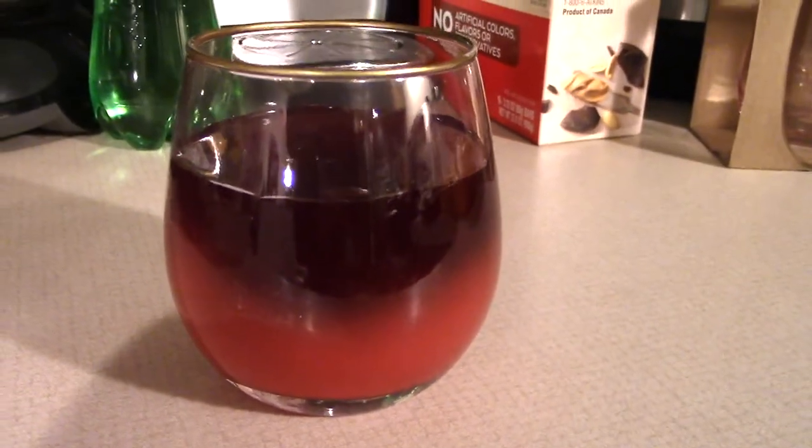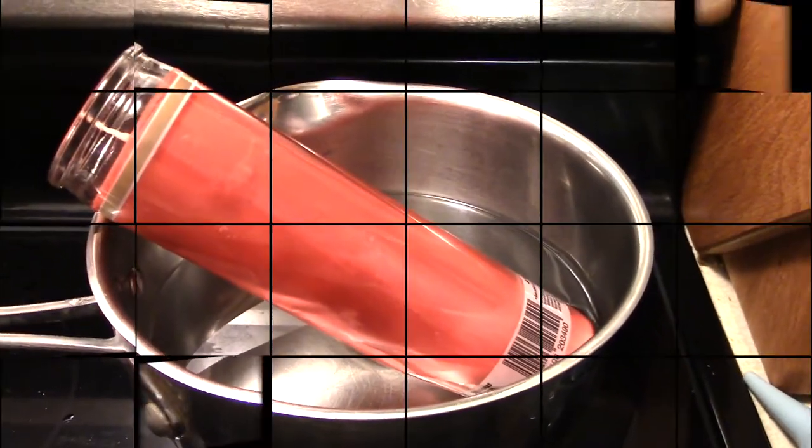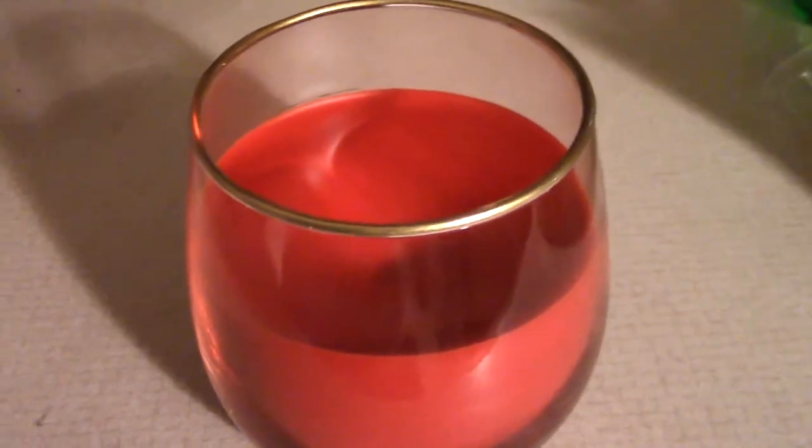Oh my goodness, that is so cool to watch it change colors right away on the outside because the glass is so much cooler. Here we are again at my oven slowly melting down another candle. I didn't notice when I was pouring this in, but I forgot to put the wick in, so we are having to do another one.